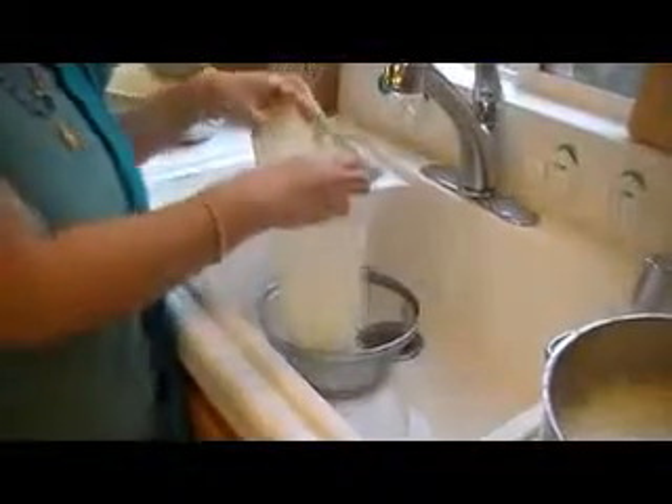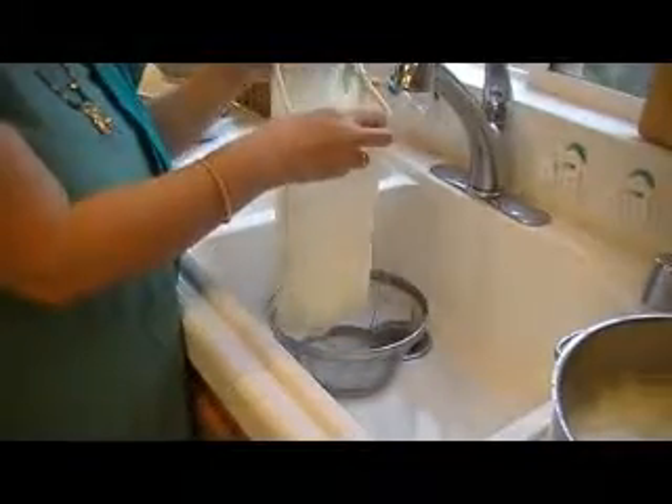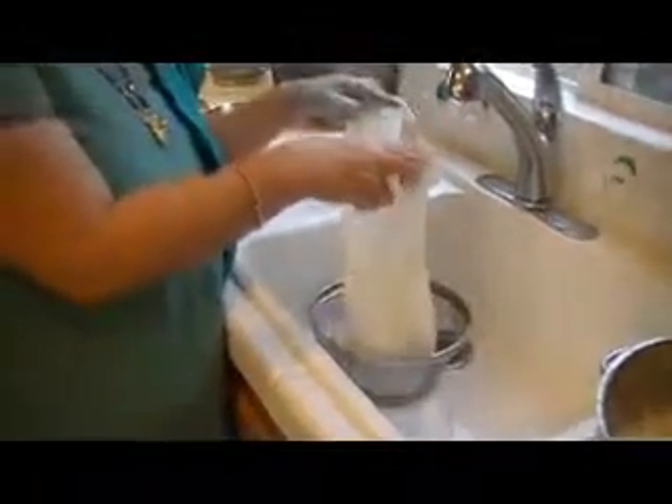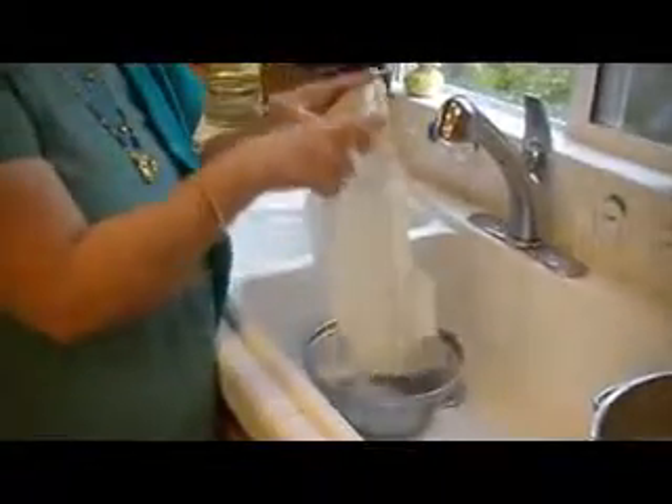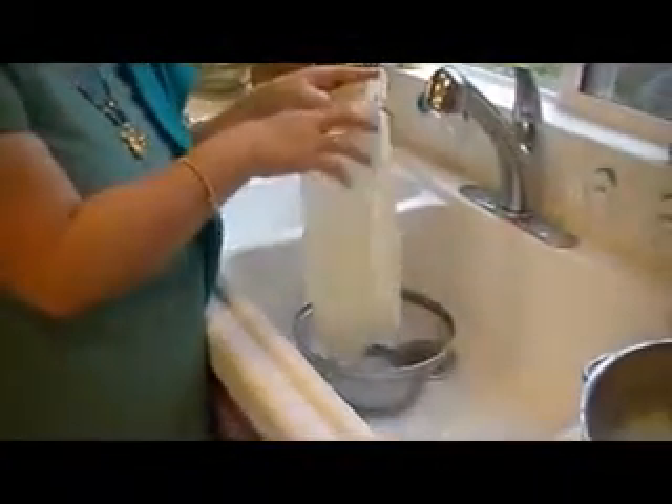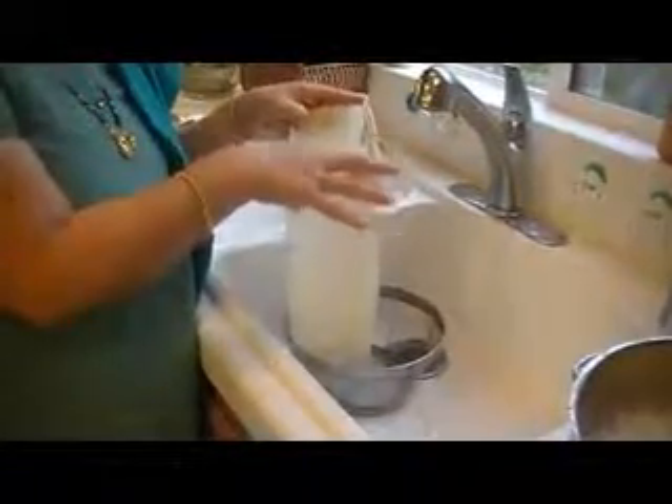I have a very nice bag — it's an organic cotton muslin bag. You can use any type of cloth, but I like this bag because it keeps everything in shape and it keeps it all in one place and it doesn't move around.